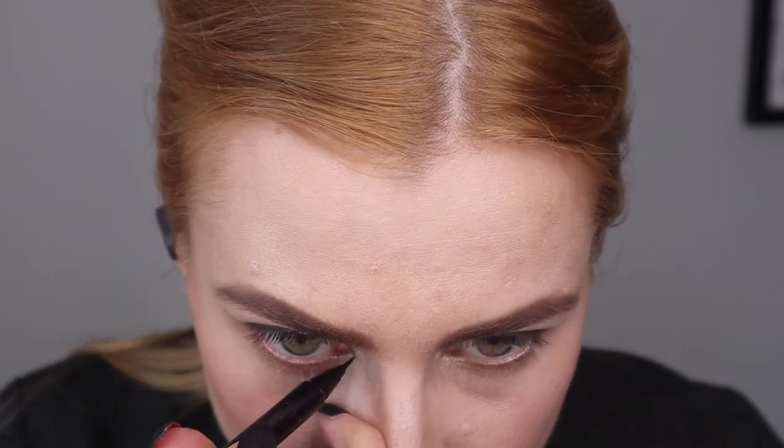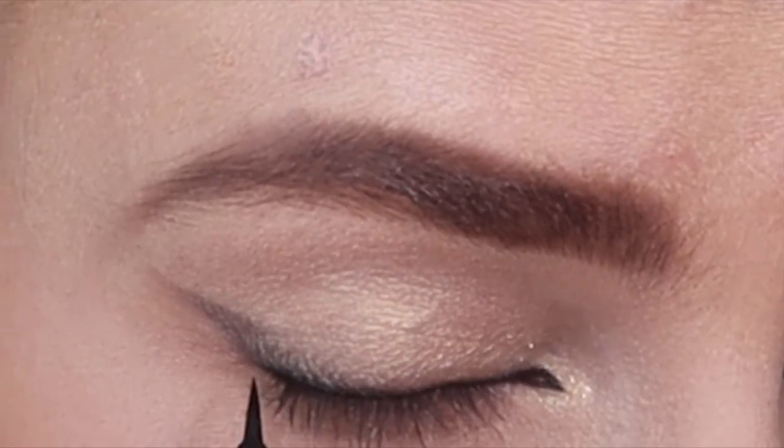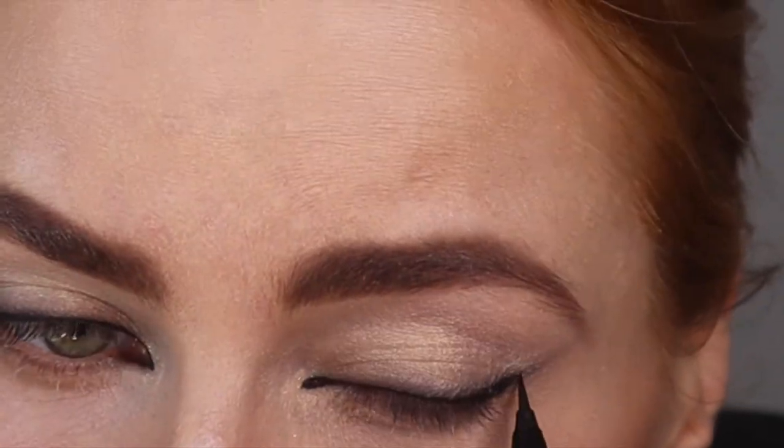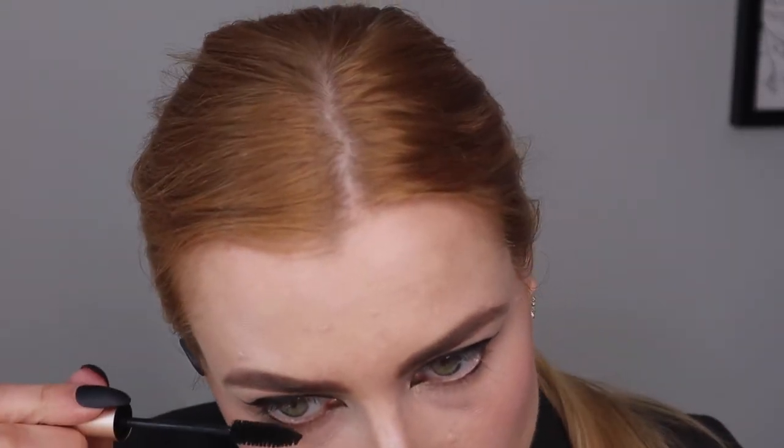I'm using the Skin Show Divine Glow in Astro Luna Gold, applying it with a fine tip. Then adding some black mascara.